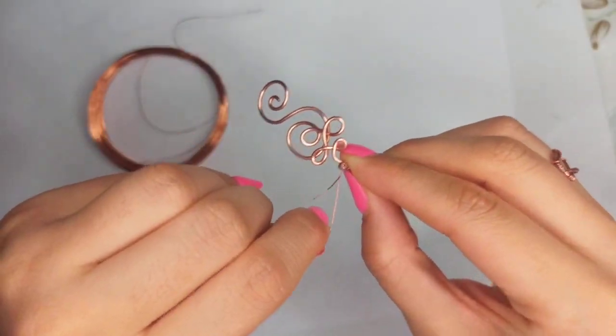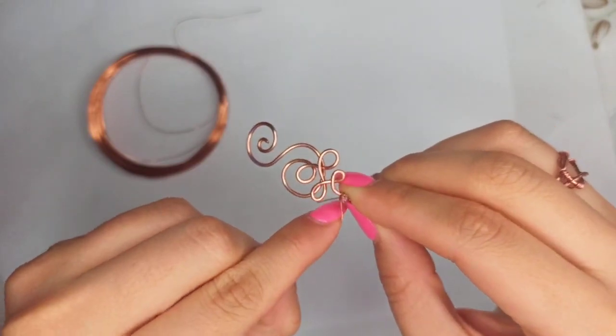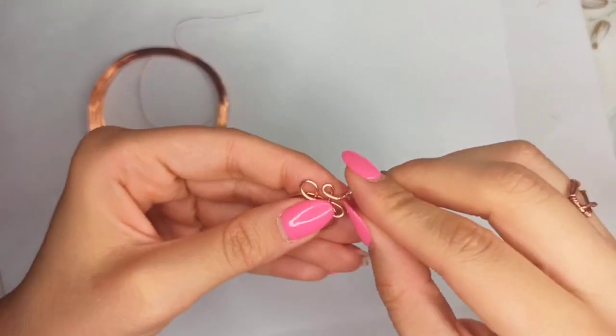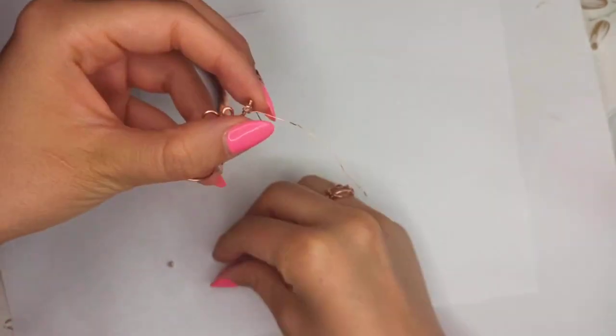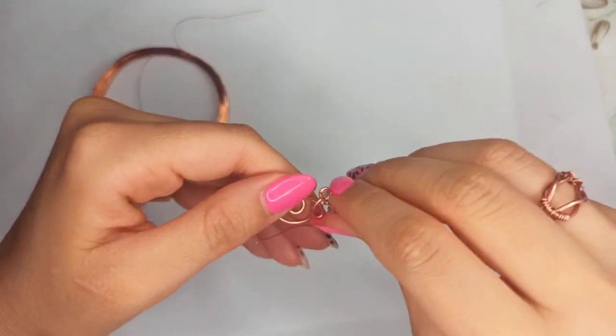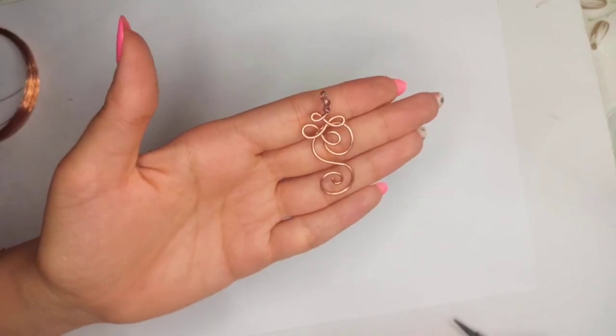After inserting the bead, start to rotate and wrap the wire all around the main structure, then insert the second and the third one.